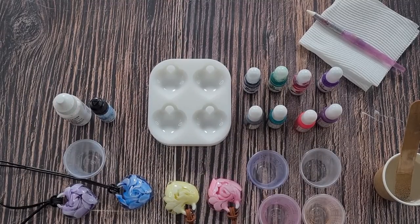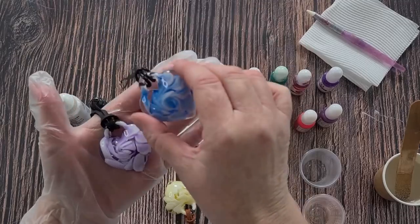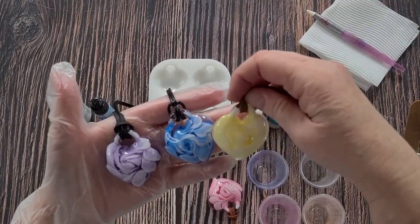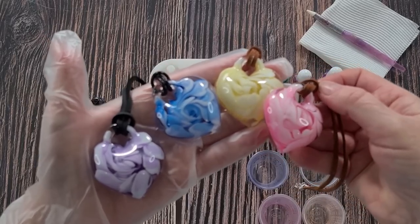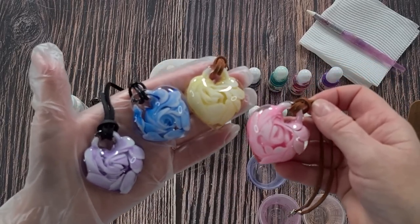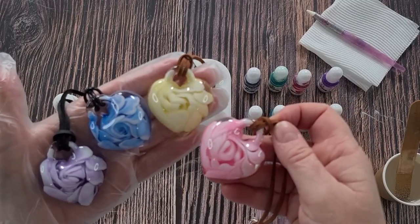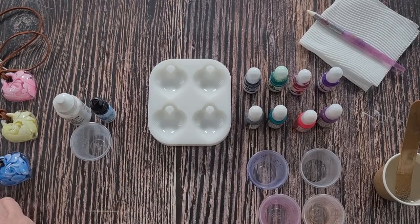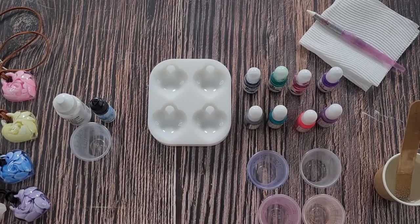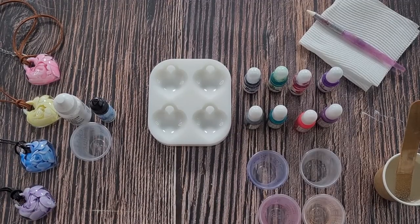G'day guys, welcome back. I'm going to have another little play with my puffy heart mold and I'm going to try and recreate these. It's always a bit of a worry when you do something kind of by accident - which these were. They're just adorable. So yeah, they were a bit of an accident but I'm going to try and recreate them. They kind of look like rose petals to me, so that's what we're going to do today. Let's put them over there as the inspiration for today.